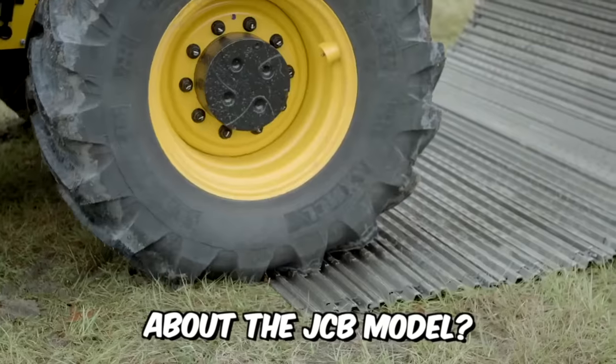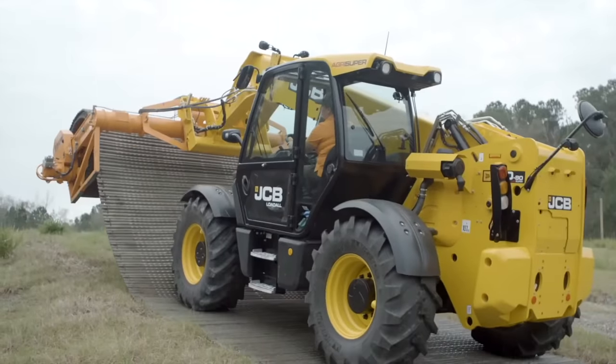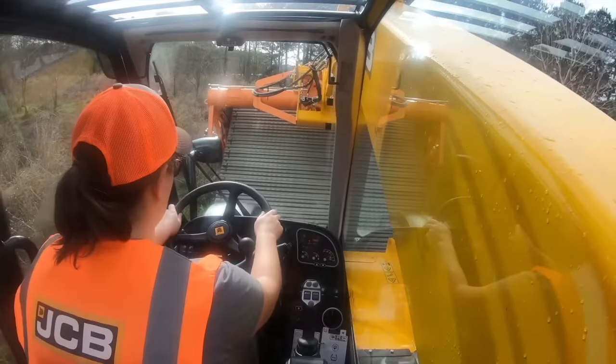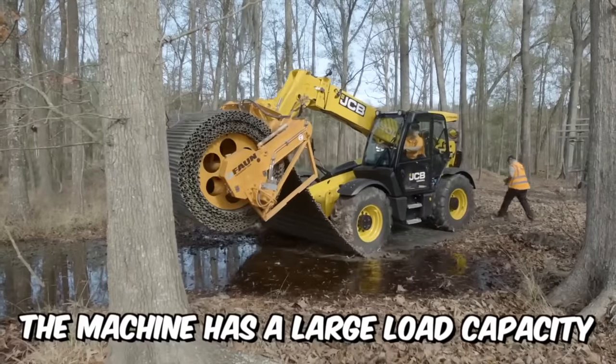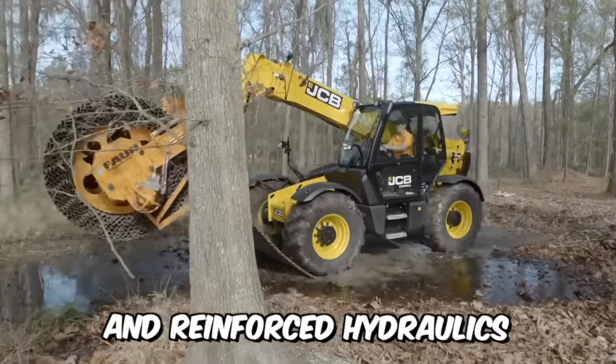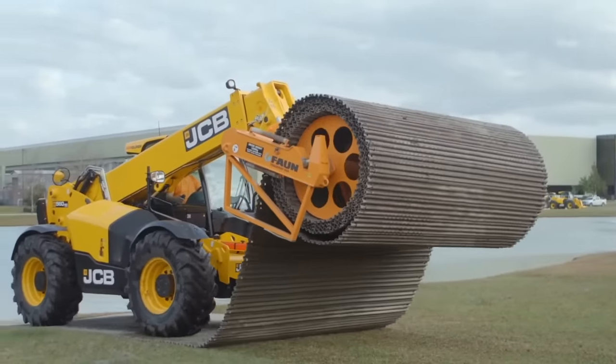What can I tell you about the JCB model? Firstly, it's a powerful load-all tail handler equipped with the latest EcoMax engine, which has even won international awards. The machine has a large load capacity, high lift height, and reinforced hydraulics for maximum productivity. A real workhorse, so to speak.